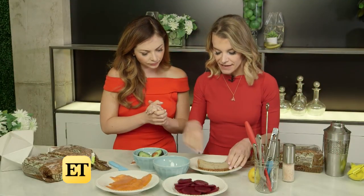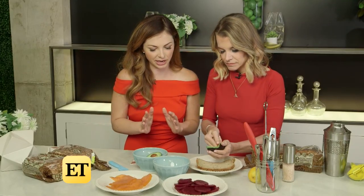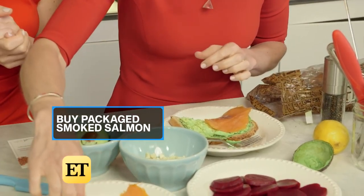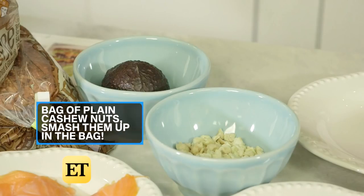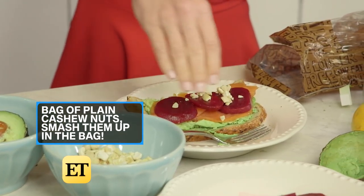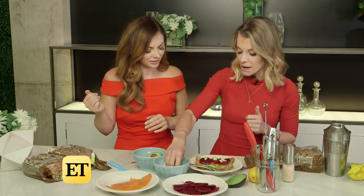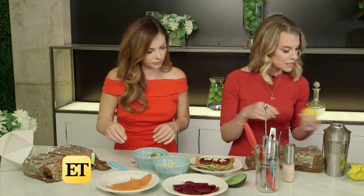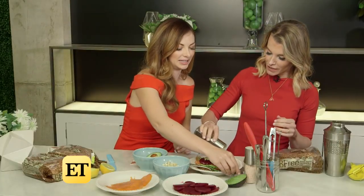We're going to spread half an avocado on here — let's mash it up a little. I got all these ingredients at a local grocery store. Then we're going to take some smoked salmon and just plunk that on there. Then some beet — you can just buy the cooked beets. Then we'll sprinkle cashew nuts. We've got avocado for healthy omega-3 fatty acids and healthy fat; salmon which has tryptophan, helping with serotonin production — and serotonin makes us feel really good; beets, high in antioxidants; and cashew nuts for protein. Then we squeeze some lemon and finish with pink Himalayan sea salt.